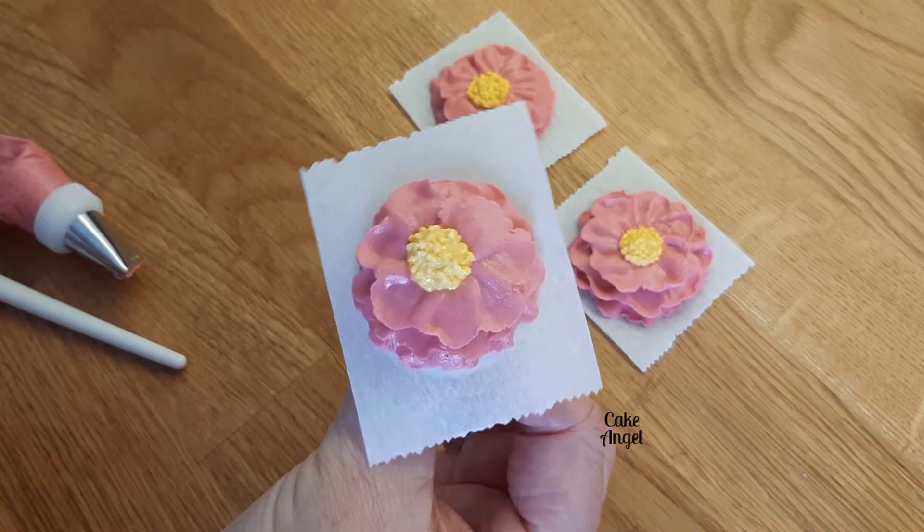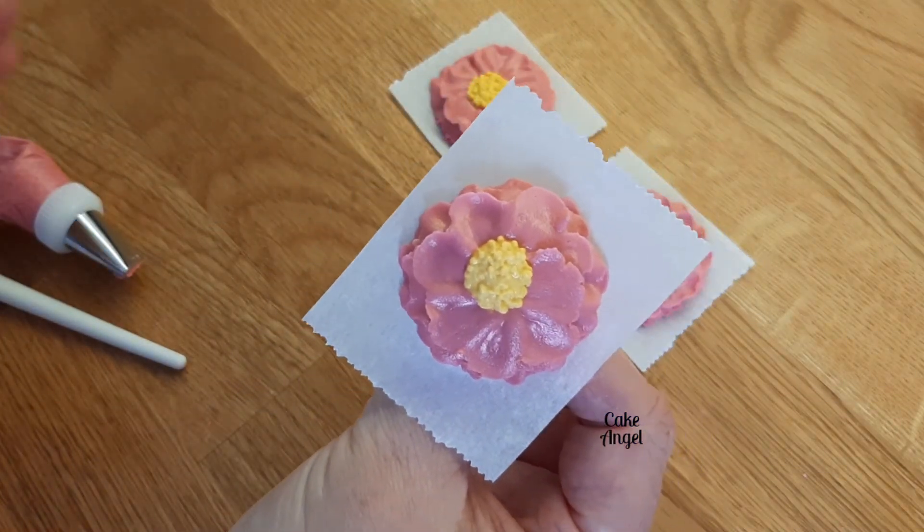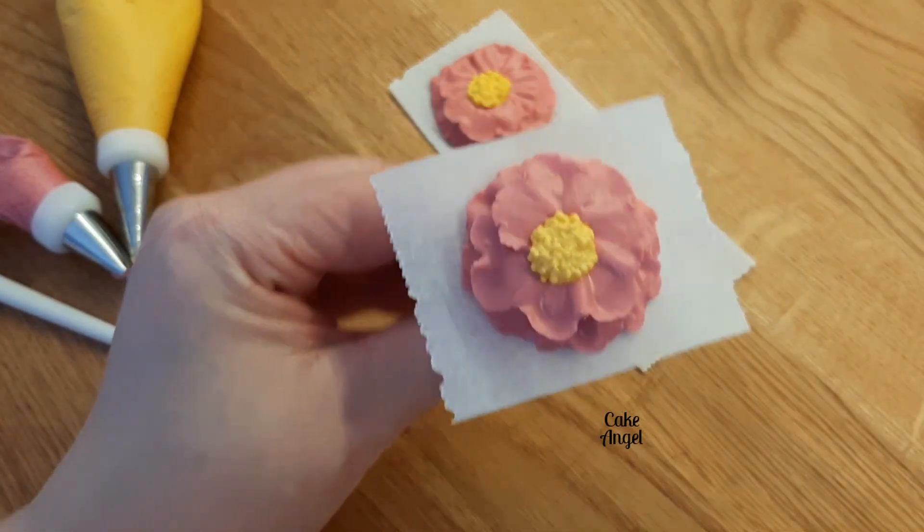You're just going to set that aside and let it dry completely, and then you can remove it from the parchment square and pop it on your cake, cookie, or cupcakes.